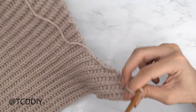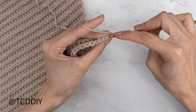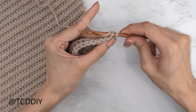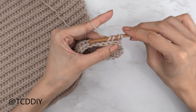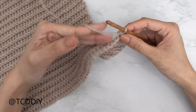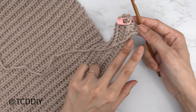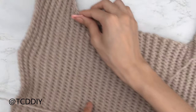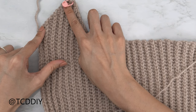To get the next row started, chain one, flip your work, and start with a decrease of two back loop slip stitches: into that first stitch insert your hook, pull through, next stitch insert your hook into that next back loop, yarn over and pull through all three of those loops. Then make your way down putting one back loop slip stitch into every stitch. Keep repeating these two rows until we have the same amount of rows as this cup portion. Do a chain up of one and I'll meet you guys back.